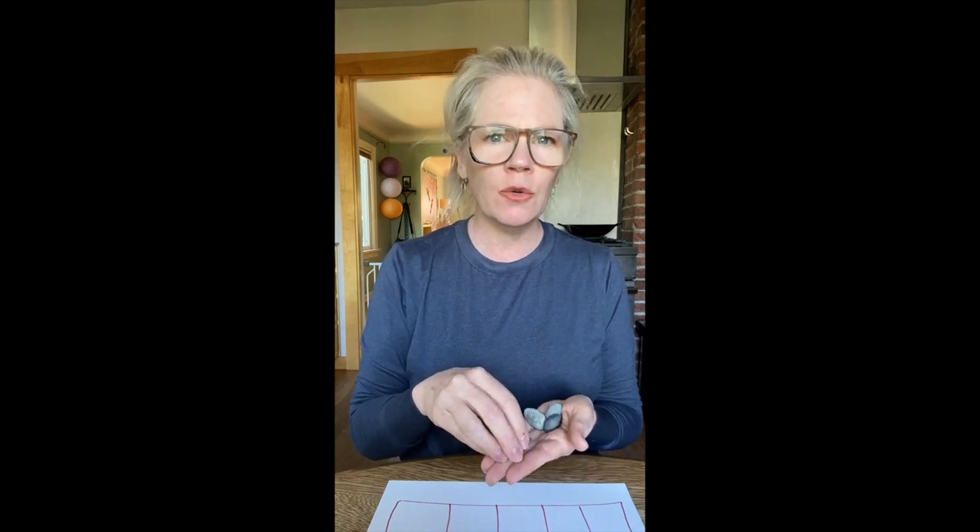The last thing we're going to do is take a look at a couple of 10 frames and decide, are they the same? Are they different? And how do we know? So we have a lot of fun things in store for us. Okay, mathematicians, let's talk about what we're going to need to do our work today. We're going to need two sets or two groups of something that we have around the house. Today, I'm going to be using pennies and rocks.